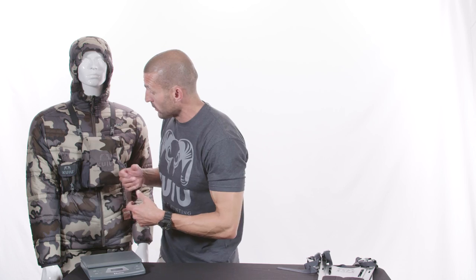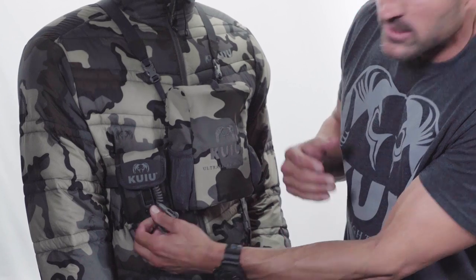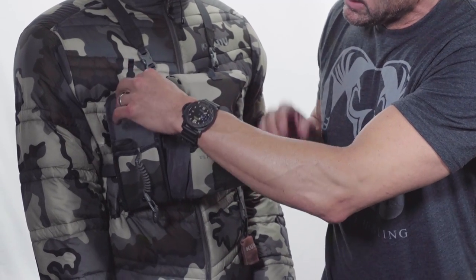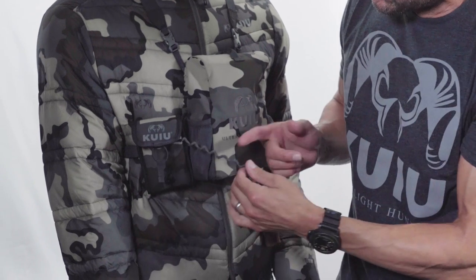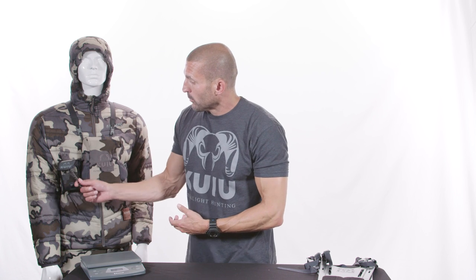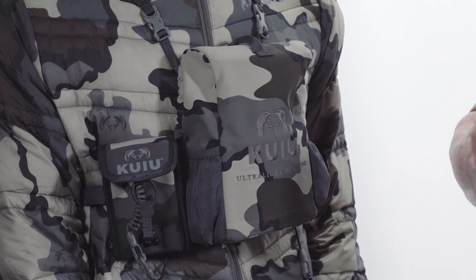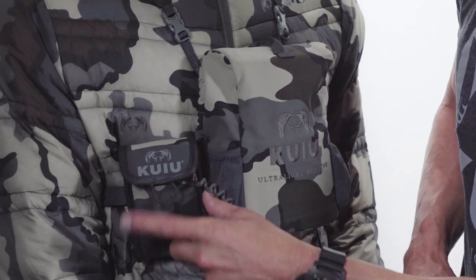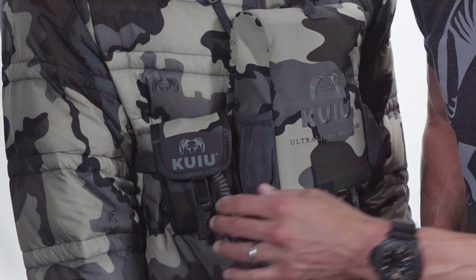Moving on to the new rangefinder holder — a lot of guys have been asking for this. It's a product we've developed and tested over the last 12 months and it's simple to use. It's a pouch system that has a bungee cord for easy access to your rangefinder. It comes with two different lanyard choices: a short lanyard if you're going to run it off your binal harness, or a longer bungee system to run it off your hip belt pouch. It gives you the versatility to put it on your pack waist belt, belt off your pants, or right on the binal harness. Simple, easy to use, and a must-have for everybody.